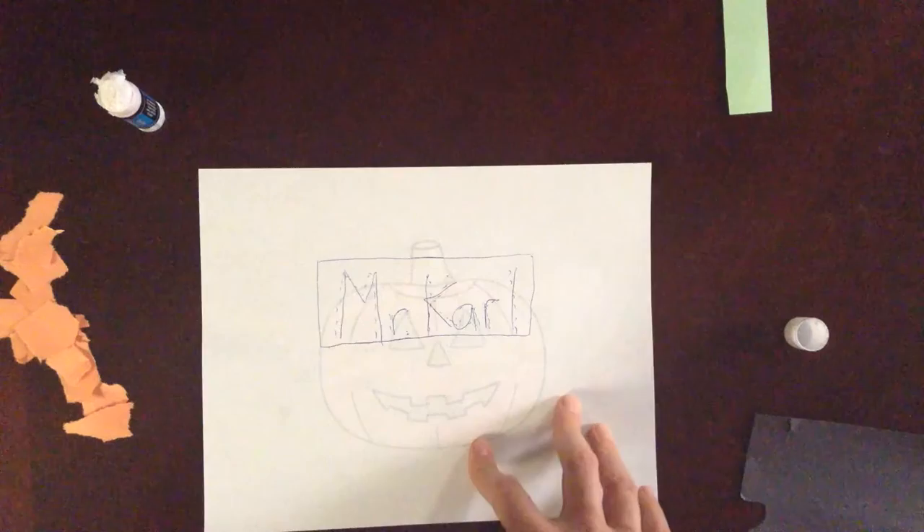And there is your tear art — your tear art jack-o'-lantern for Halloween. Oh, we lost an eyeball! Let me know how that goes. Thank you.